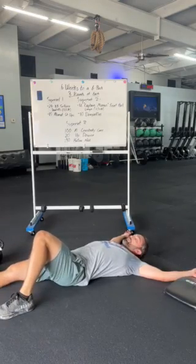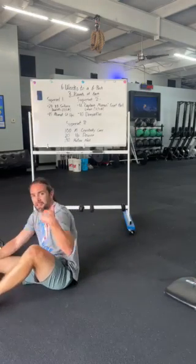Now get to rest. Three rounds of each and you guys are done. Thank you very much and that's today's workout.